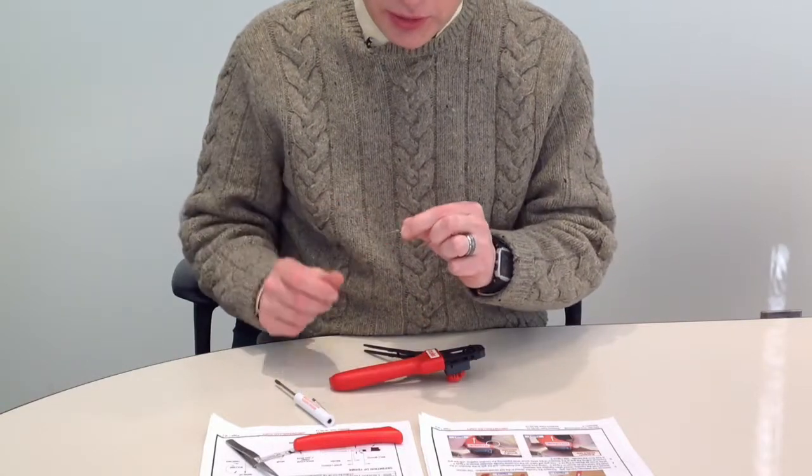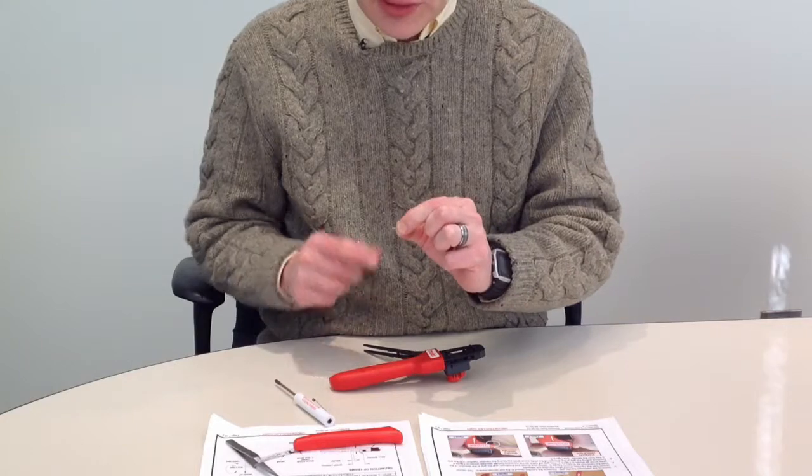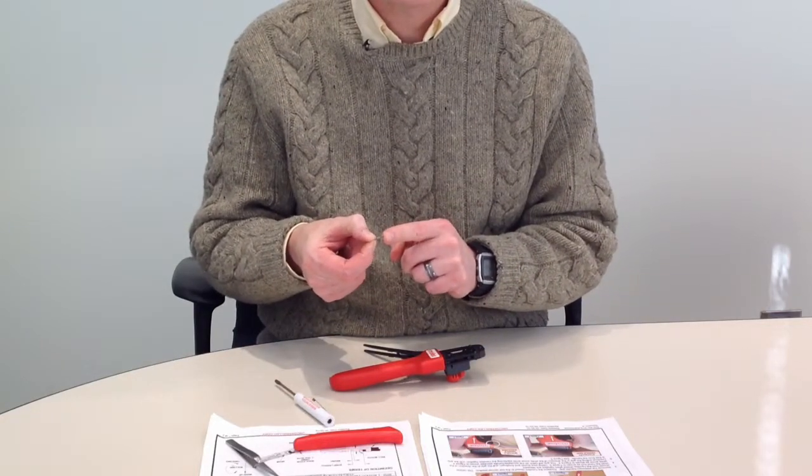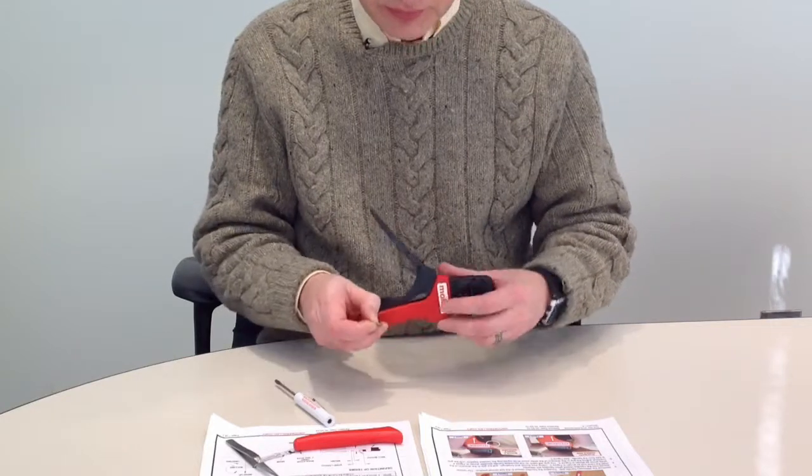Here's what the ratchet spring looks like. It has a long end and it has a short end. The short end goes around the ratchet, the ratchet paw.